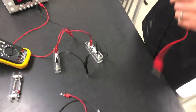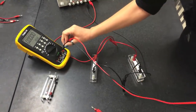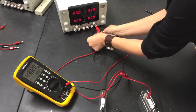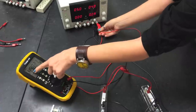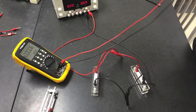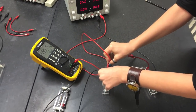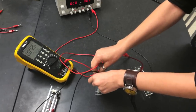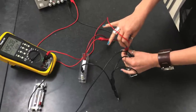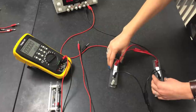First, measure potential with the multimeter set to voltage. Across the battery we read 4.98 volts. Across R2 we get approximately 4.95 volts, and across R1 it is the same. This confirms that the potential across the battery and across both parallel resistors is the same. Record these values in your laboratory manual and proceed with calculations.